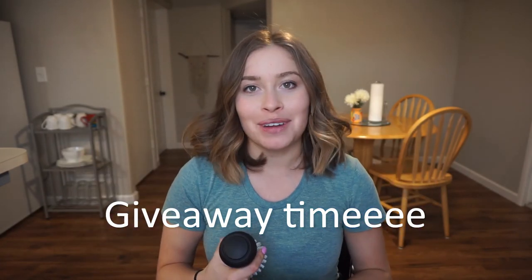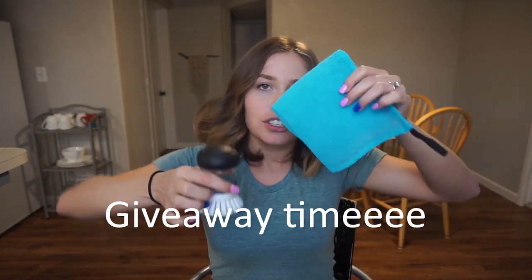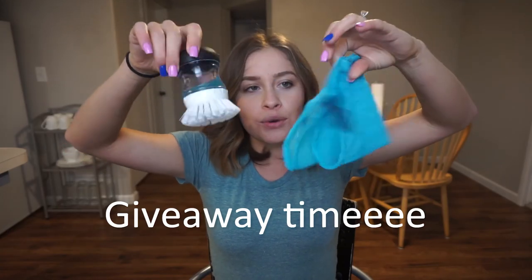I will pick someone and give them their choice of either one of these products and send it to you. If you're interested, please comment, like, and subscribe to be entered in the giveaway. I hope you guys enjoyed this video and have a great week. Let me know if there's anything you want to see on my channel — love you guys!